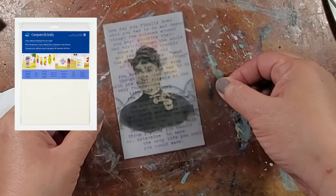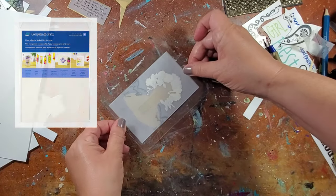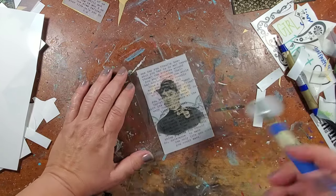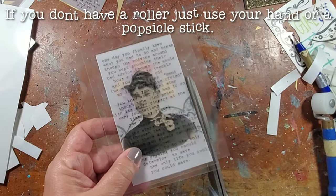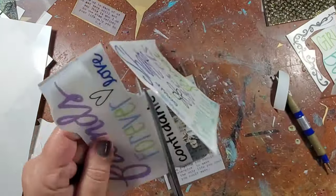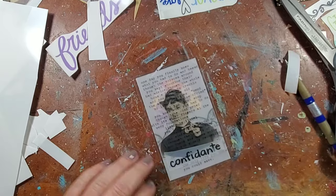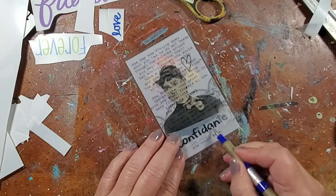Next I'm taking clear computer graphics film — the same one I used to print the image — and placing a piece on the front and the back of the vellum. I then use a roller to make sure everything is stuck together nicely, trim the edges leaving about an eighth of an inch, and then add some rub-ons to the front of the computer graphics film.